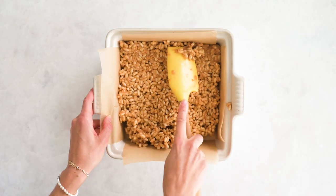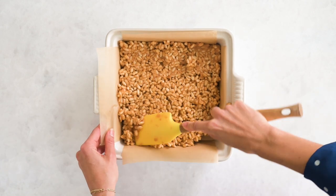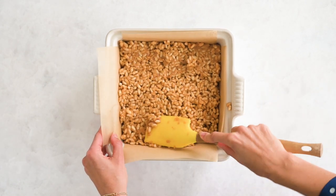Now we're going to spread this out so that it's a flat, even layer.